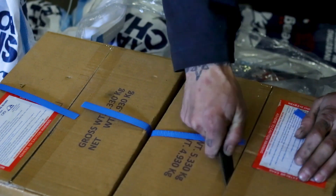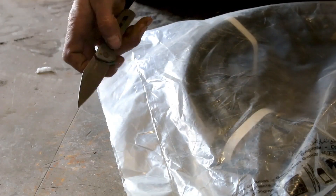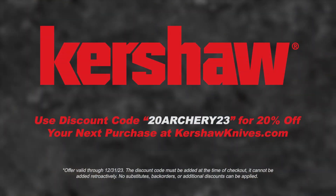This video is sponsored by Kershaw — next level pocket knives. Use discount code 20archery23 for 20% off at kershawknives.com.